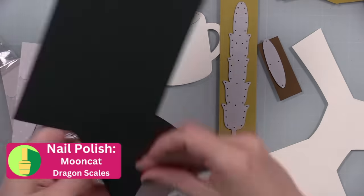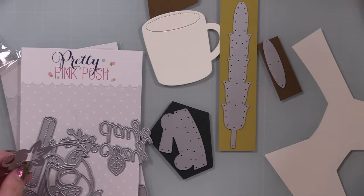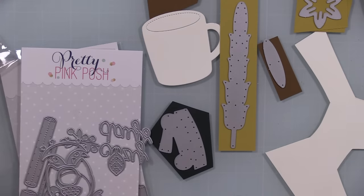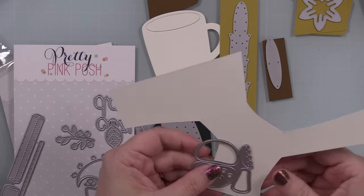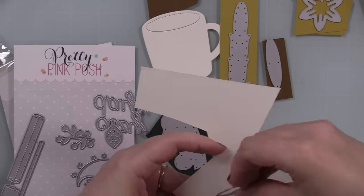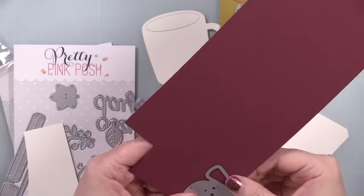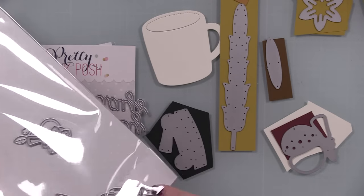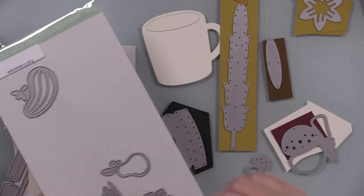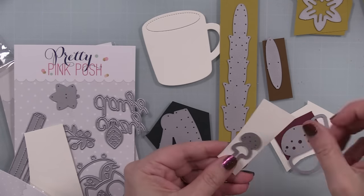When I'm doing a die-cut heavy card, I try to get everything ready first. I chose my color combo and pulled out a bunch of different bits of cardstock — I always go for scraps first before cutting into a fresh sheet, because 99% of the time I've got a scrap that'll work. I make little piles depending on whether I need to die cut something multiple times.